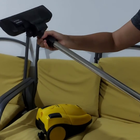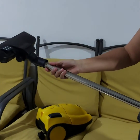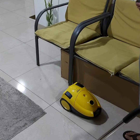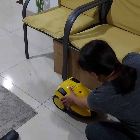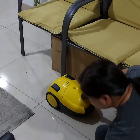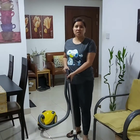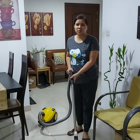Then connect the floor brush. Now we need to connect the hose connector to the swivel. You need to check that it's already locked. Now we need to use the vacuum on the carpet using a straight backward motion.